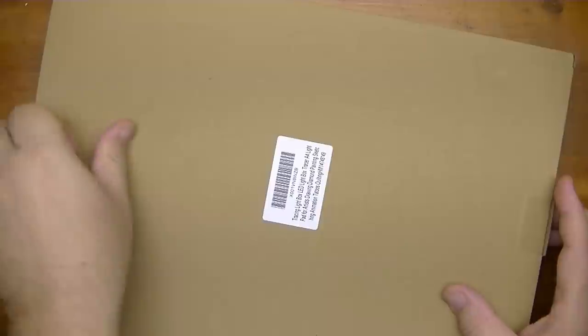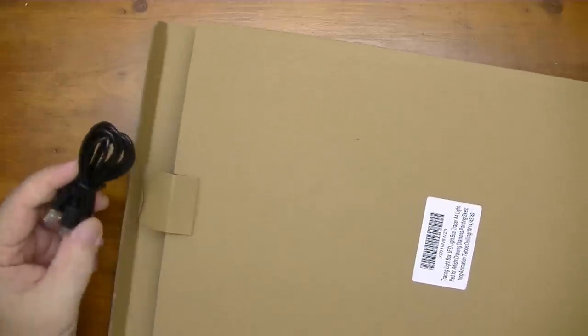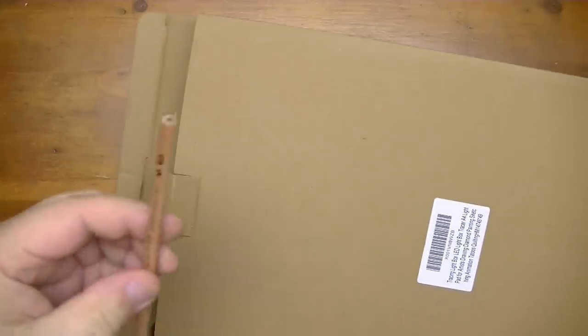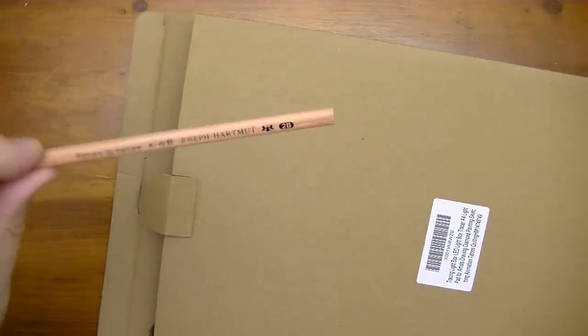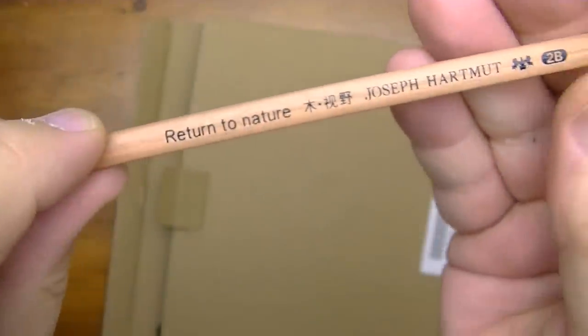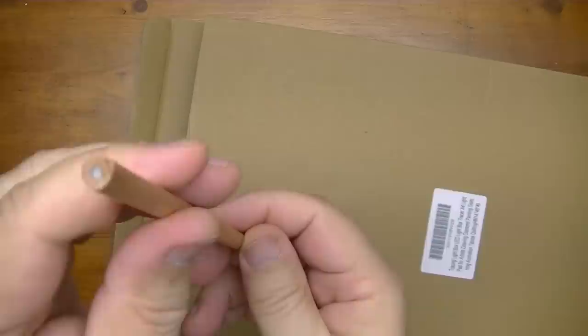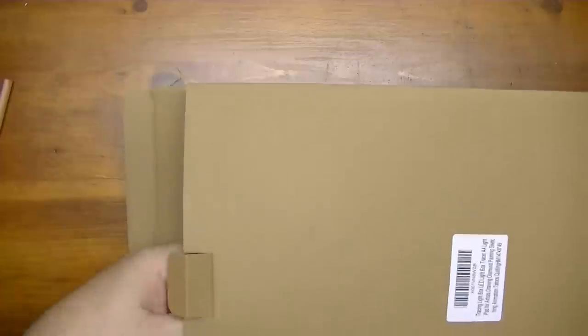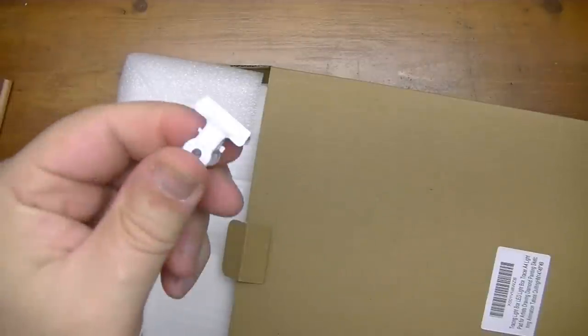Before I continue discussing light boxes, let's start taking a look at what the thing looks like. This package comes with a USB power cord. Looks like there's a pencil in here to get you started — a nice 2B pencil. And there's a little clip. I'll find out what that's for in a moment.